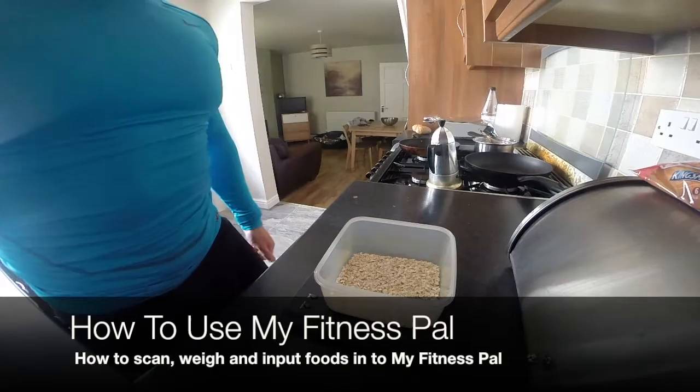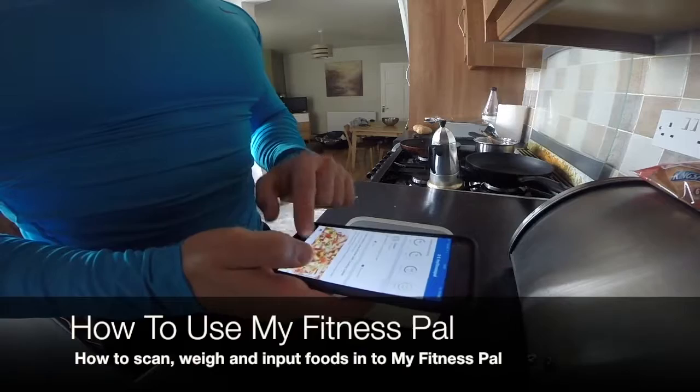What I need to do now is just input what I've put in here into the MyFitnessPal app. If you haven't already, you need to download the app. Then go onto the homepage, click diary, and then add food.